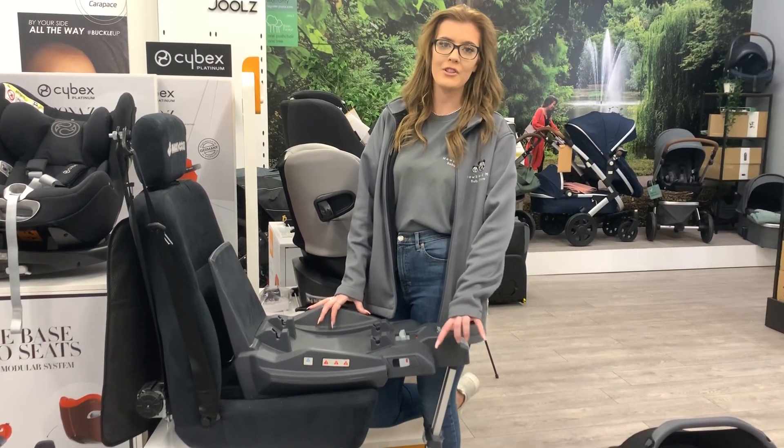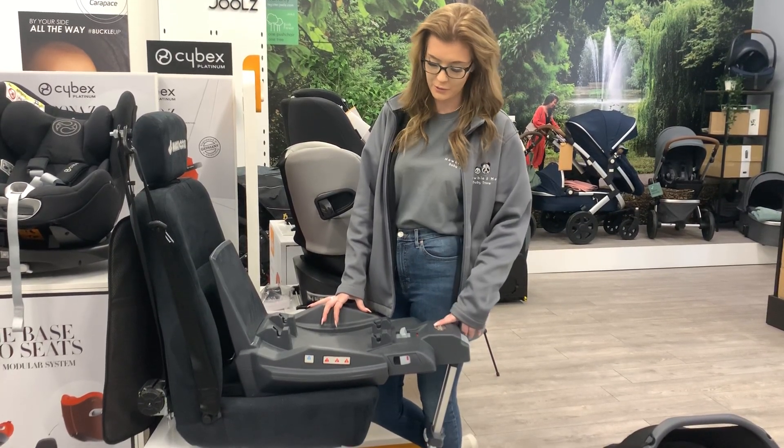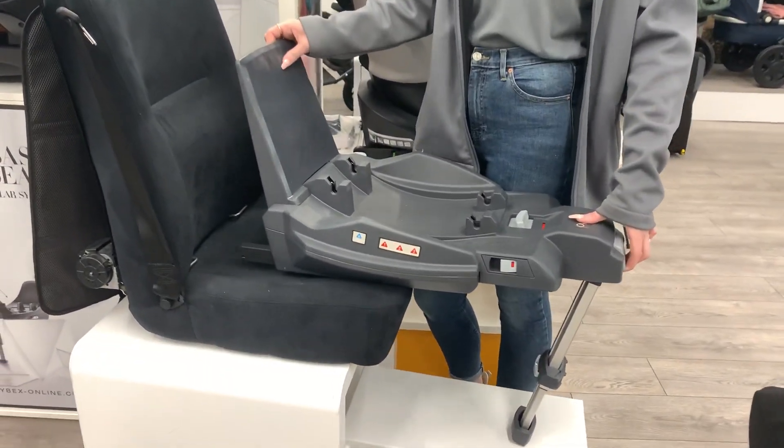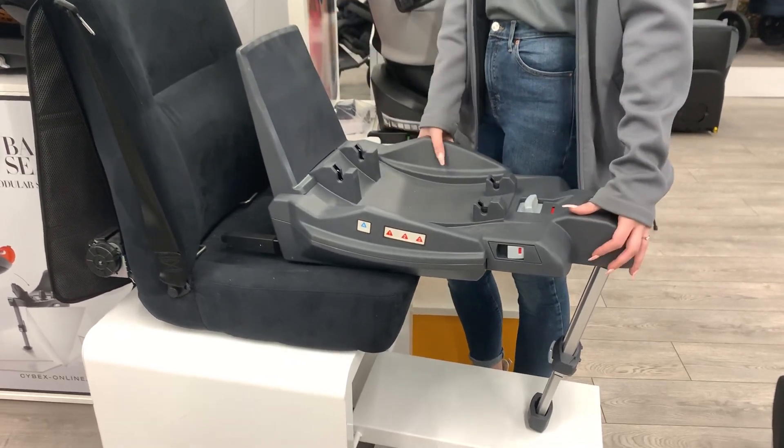Hi, I'm Megan from EV&ME and I'm going to show you how to fit the new Oyster Capsule Isofix base. So when you take it out the box, the first thing you'll do is pull this lever on the front and that will pop out your Isofix points.